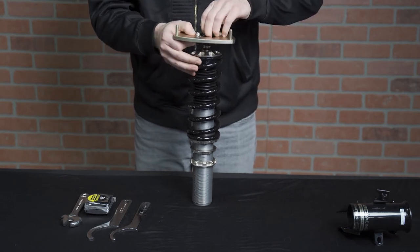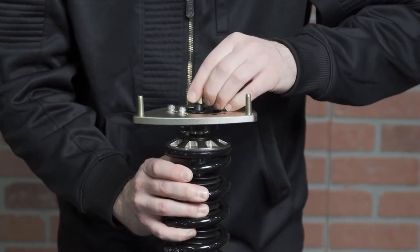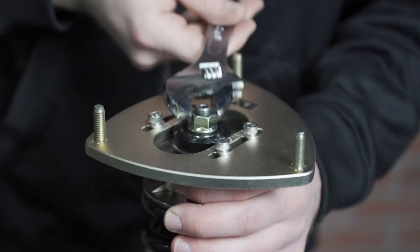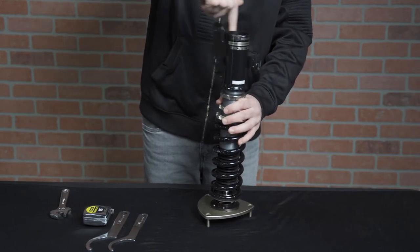At this point you can install the top hat. Next, hand tighten the center nut onto the threads at the top of the shaft of the shock. Once it is hand tightened you can either tighten it down with your socket wrench or use an impact if you have one. Then screw the lower mount onto the body of the shock if it isn't already.